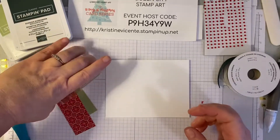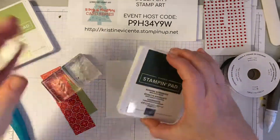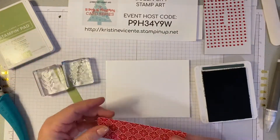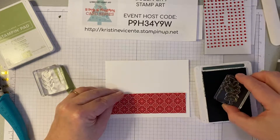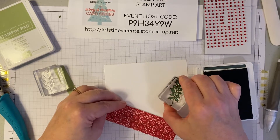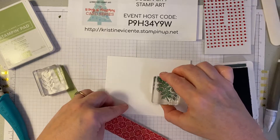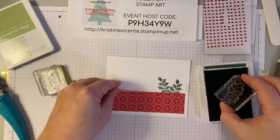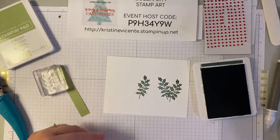We're going to take some of the little botanicals from that set. We're going to use Evening Evergreen and Pear Pizazz inks. We'll start with Evening Evergreen and the little holly sprig. I'm going to use this as a guide, lay this down, hold it in place, and stamp a few little sprigs of this holly leaf here. I want to make sure it sticks up enough from where I'm going to be placing this so it creates some interest. I'll probably do one more over here.